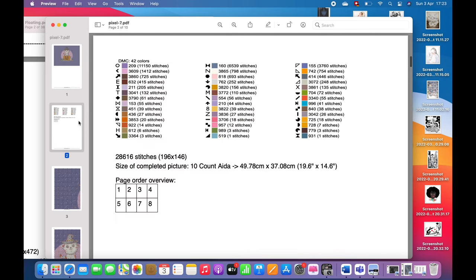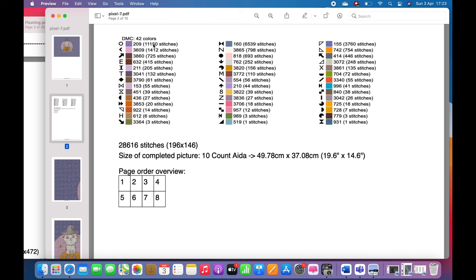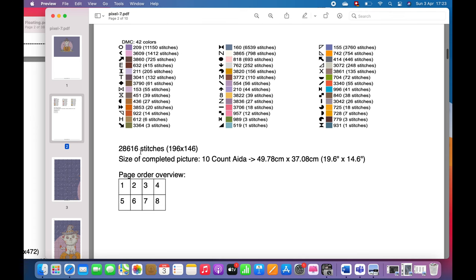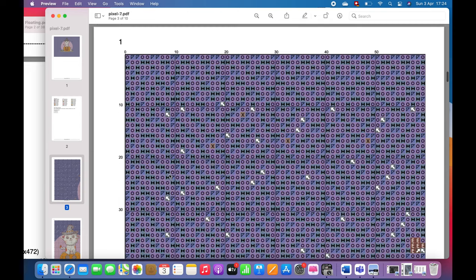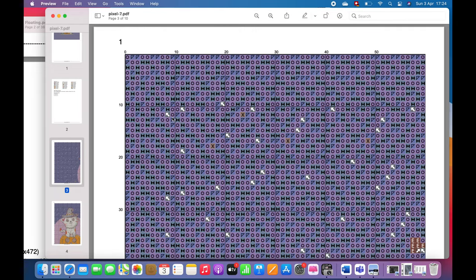I download and save my embroidery pattern again, and this time it should be right. Here we go. We have our picture, and on the second page we have 42 colors — here are all the colors we need and their symbols. You see there are eight pages you could use if you want to work on your canvas. We have 50 by 38 centimeters for our canvas. Nothing looks weird, so if you have that, what I usually do is take a look at my canvas and divide it into squares of 10 by 10 centimeters.